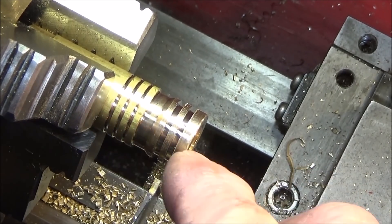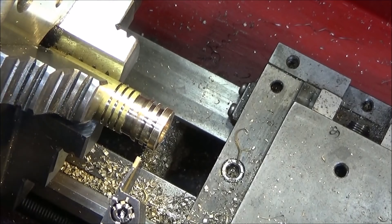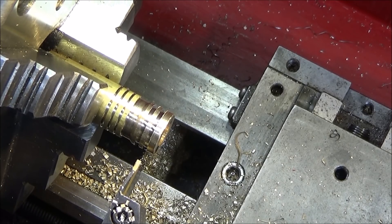These are the actual tools I use for all external o-ring work, and this external one is also great for parting off small components.